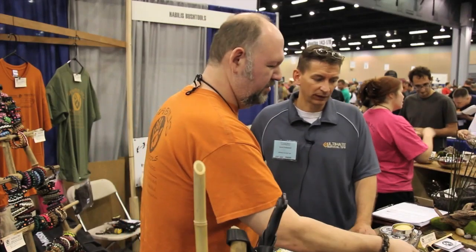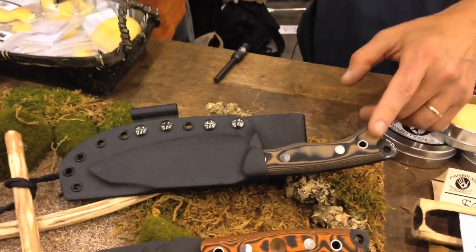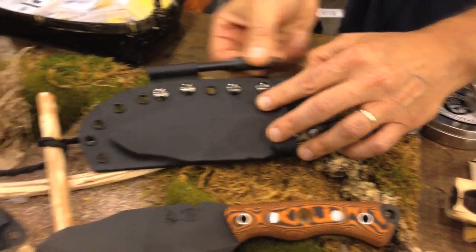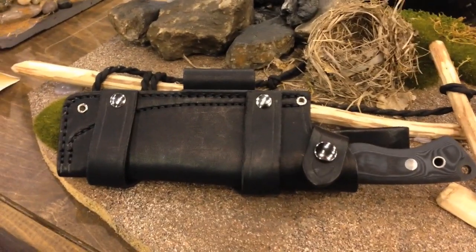We offer the Bush Tool with either a Kydex sheath, which has a loop for our fire steel, or a leather option. You get your choice of sheath at $199.